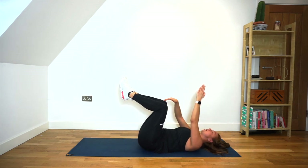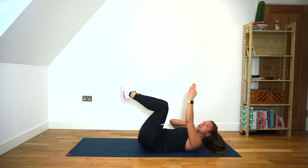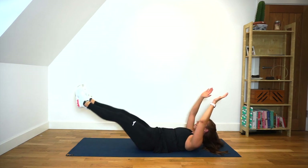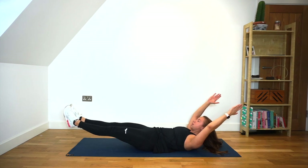Last one — we're going to lower both legs at the same time and both arms at the same time. Just tuck your chin in a little bit so that you're protecting your spine. We're going to hold this just for 5 seconds. Ready? 5, squeeze that belly button in, 4, 3, 2, 1. Relax.